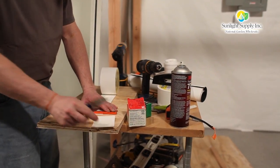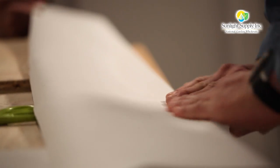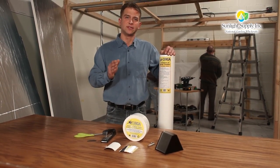Unlike Mylar, which only reflects light causing unwanted hot spots and irregular lighting patterns, Orca refracts light with crystalline fibers that share the same geometry as snowflakes. The result is the most efficient and consistent return of photosynthetic light to your plants.